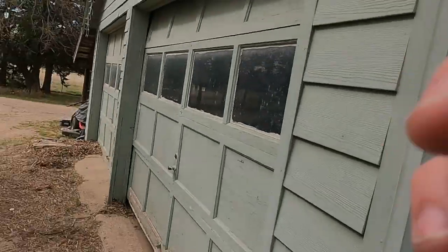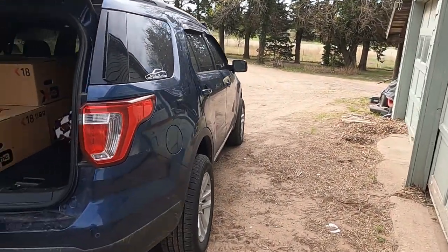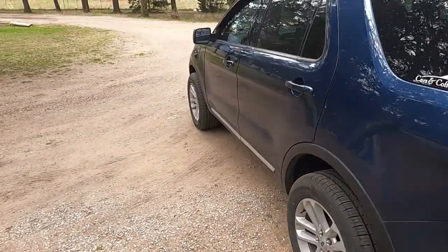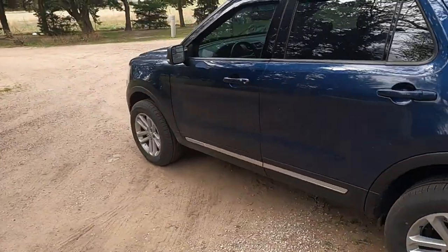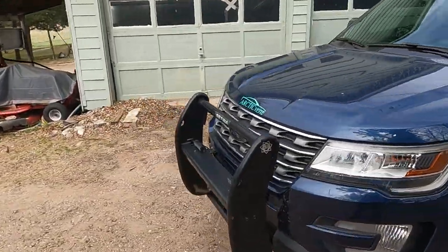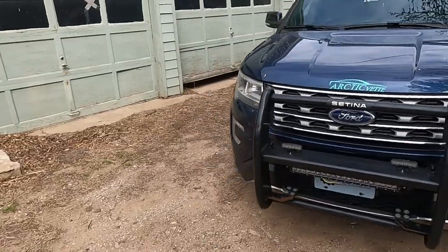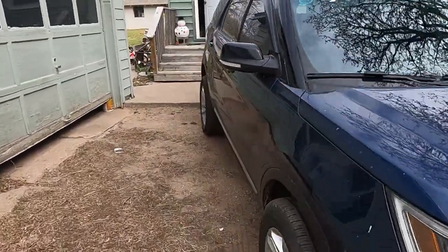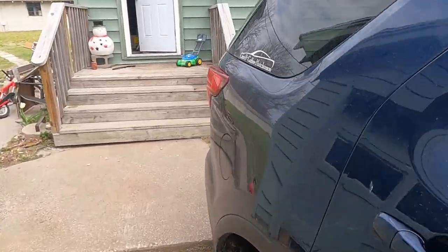Good morning guys, welcome back to the Arctic Vet YouTube channel. My name is Trevor and today we have something big coming. We're gonna do a quick walk around Dora because it has to do with her. Right there is gonna be changing — if you can tell me what's in those boxes, something is gonna be changing today. We are actually loading up those boxes and headed to my favorite place.